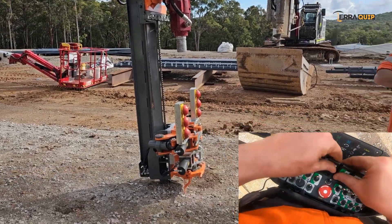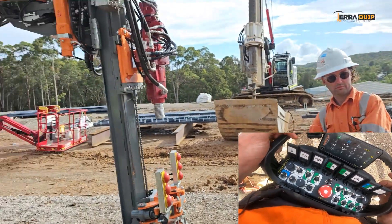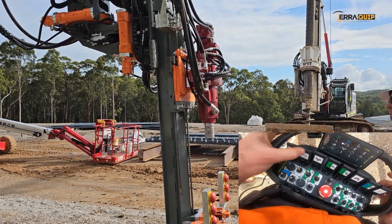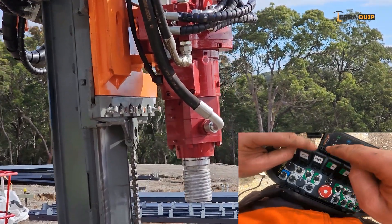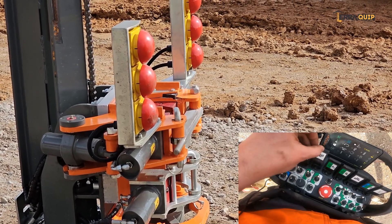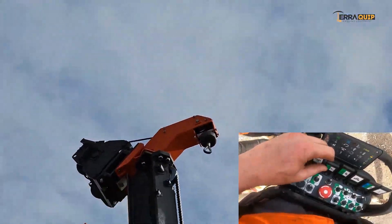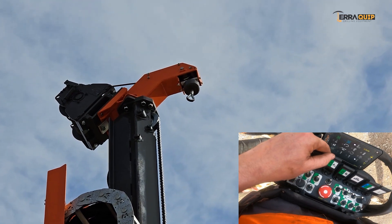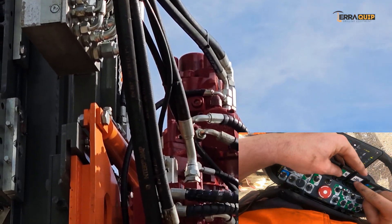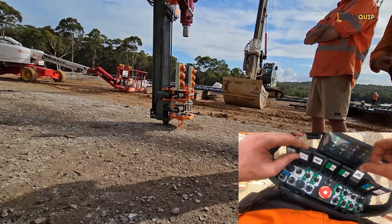From the top here, we start from left: this is percussion - hydraulic percussion. Rotation, one direction, other direction. This one is the rod breaker clamp - close, open. This one is your winch - weighing down, you need to pull it up, winch up. This one is your Conner slide with the two arrows. This one here is the lower clamp - close, open.